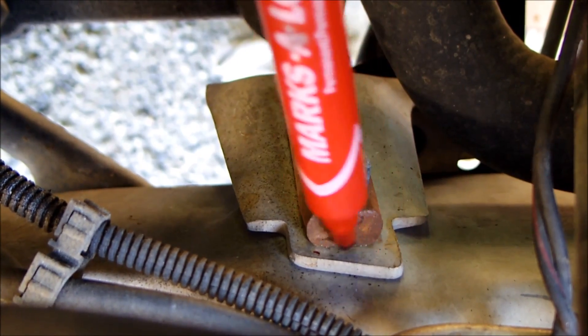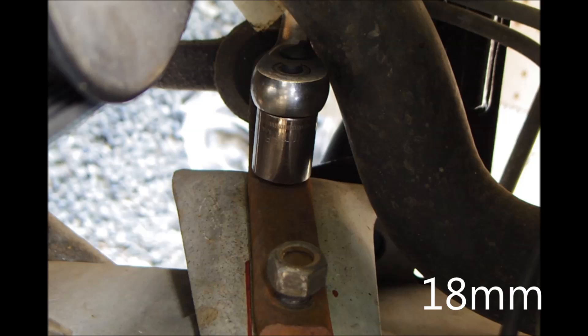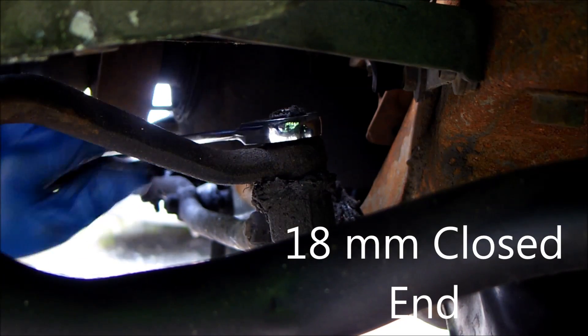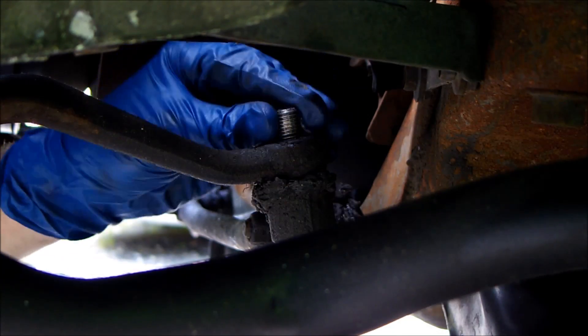Using a marker, make an outline of the idler arm. Remove the two idler arm bolts. Loosen the nut that's attached to the pitman arm and then use a pickle fork to separate the two.